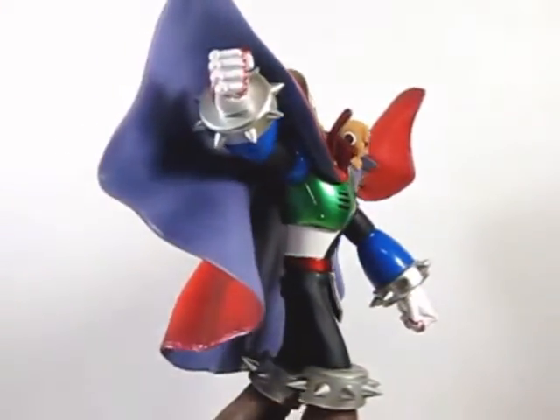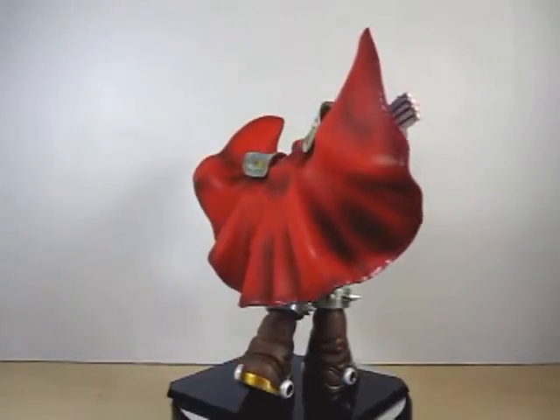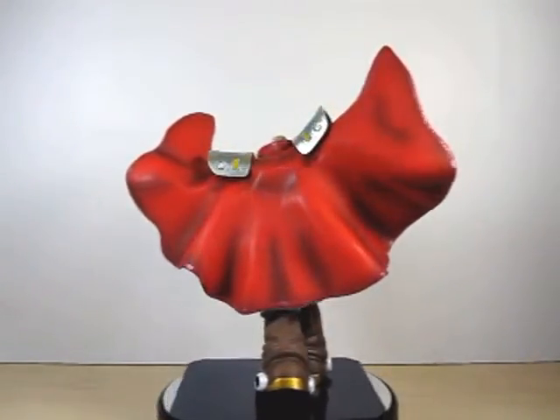All in all, I definitely recommend this statue. He is very nice and there are really no complaints. You can gripe about no articulation, but what can you do.